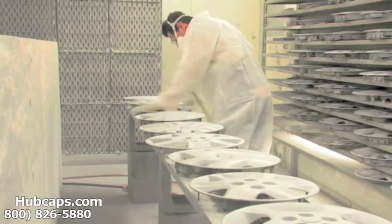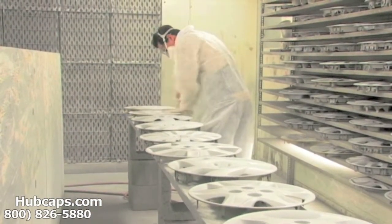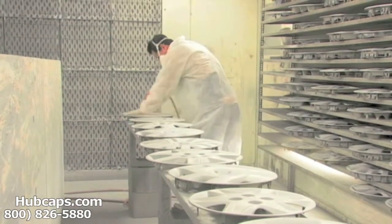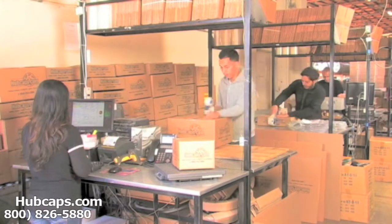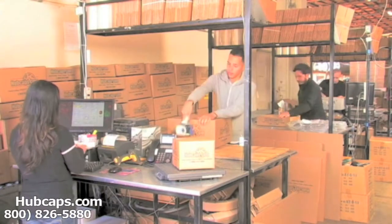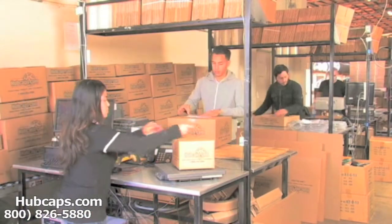Our warehouse has a top of the line restoration department, ensuring your hubcap comes out looking like brand new every time. Depending on where you live and what you have ordered, and whether the item is ready to ship, it will usually take four to five business days after the order is placed — possibly even sooner.